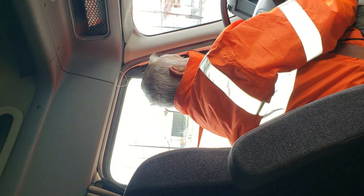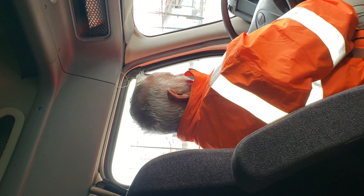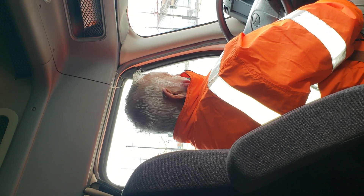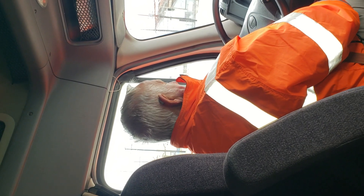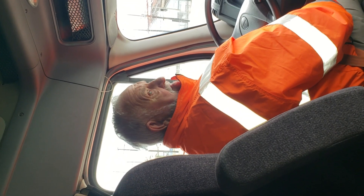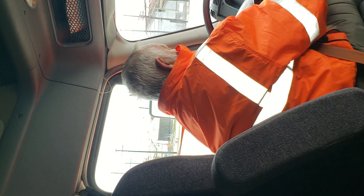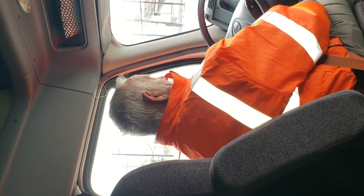I'm going to turn my lights on. My high beam light is on and off, working properly. My headlights are on. My left turn signal is working properly. My right turn signal is working properly. My emergency flashers are working properly.